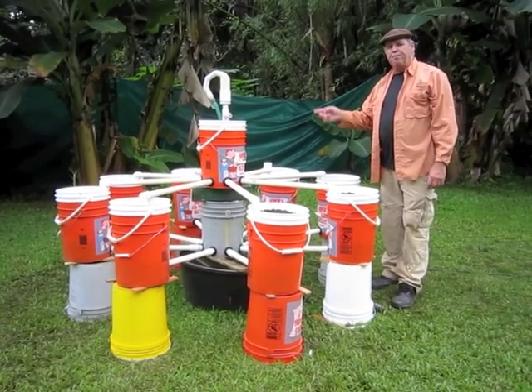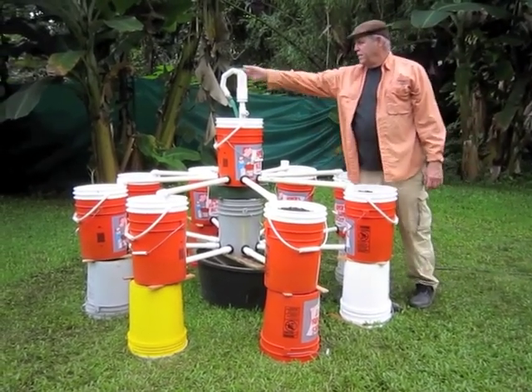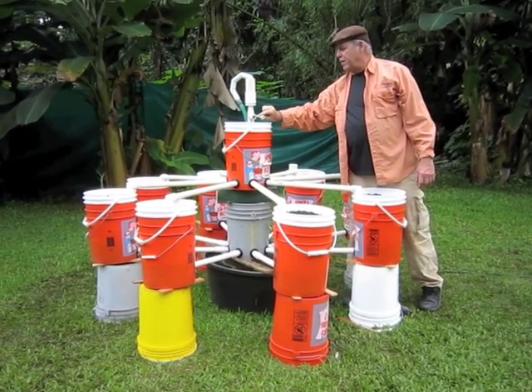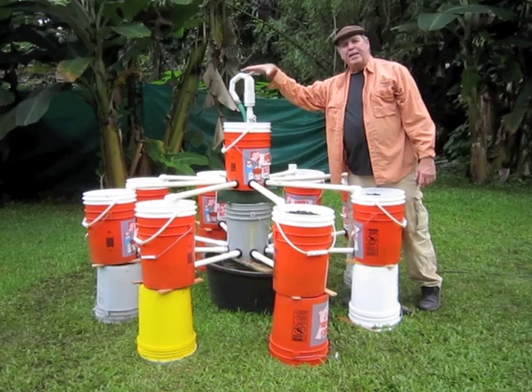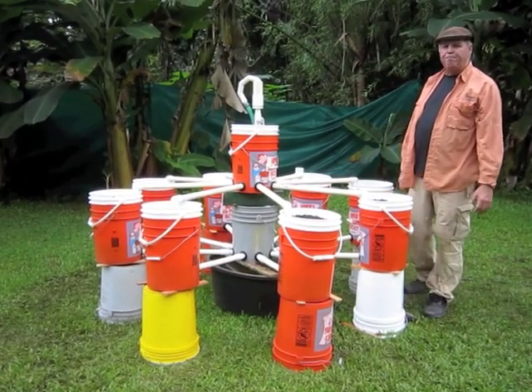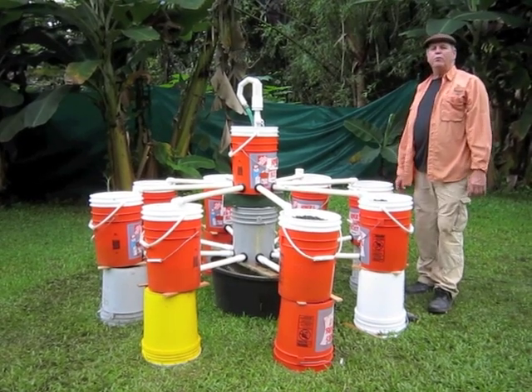So it's a recycling system — fish tank, come up to here. This is a little spitter we put in here so we could have a planter and have plants growing up here. So you have nine gardens here, fish tank in the middle. Super simple, everything readily available.